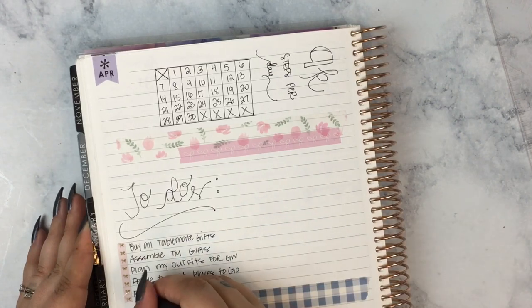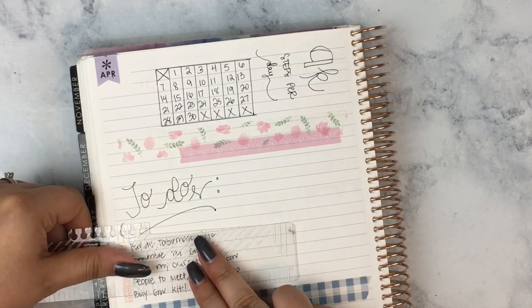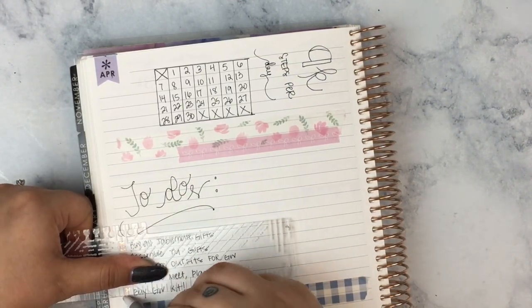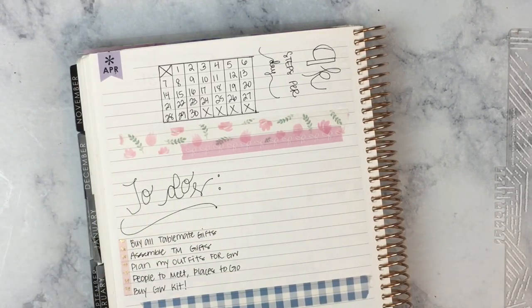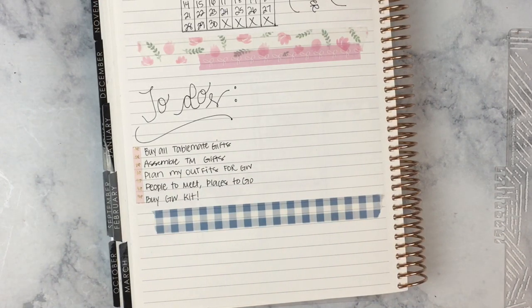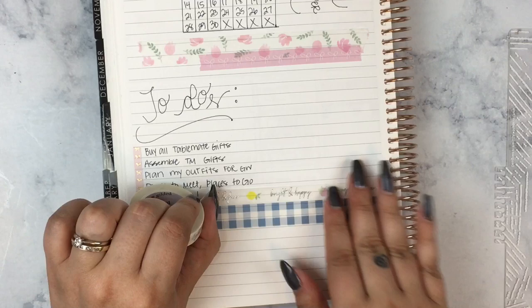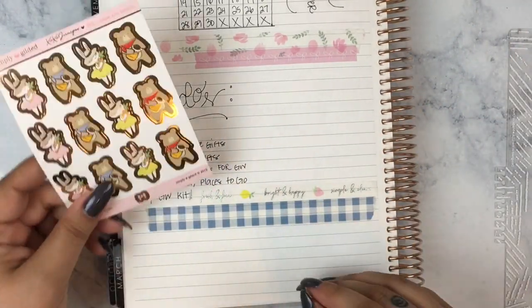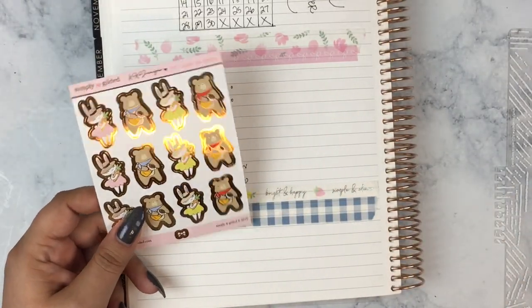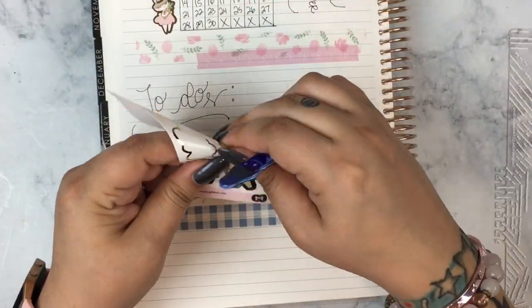I'm using some washi from the Simply Gilded March Simplicity Box — it's springy with gingham, florals, leaves, and pink bows. Then I did a little to-do section for my Go Wild to-dos: I need to buy all my table make gifts, assemble them, figure out packaging, plan my outfits, figure out who I want to meet up with and where, and I need to buy my Go Wild kit — which I've successfully done finally, so I can cross it off.